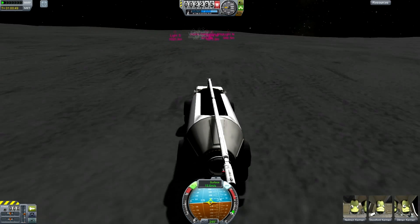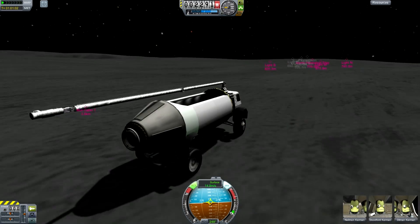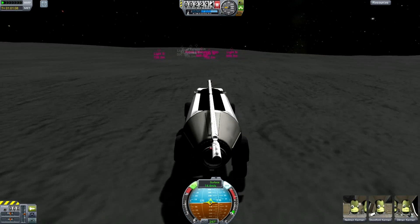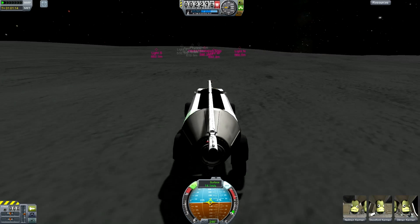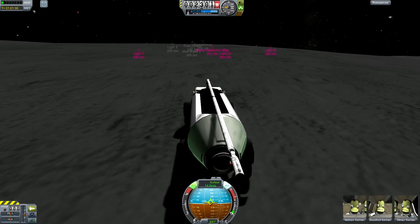If you remember in the last episode, we dropped them nose first onto the Moon. Now they have found their wheels, they are finally able to drive the way they trained. They are going to be heading over to the base and then they are going to be picking things up and getting ready to move.